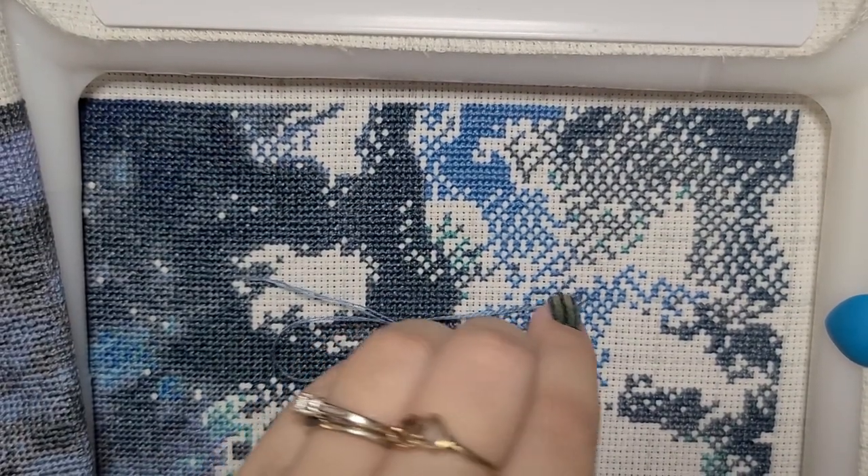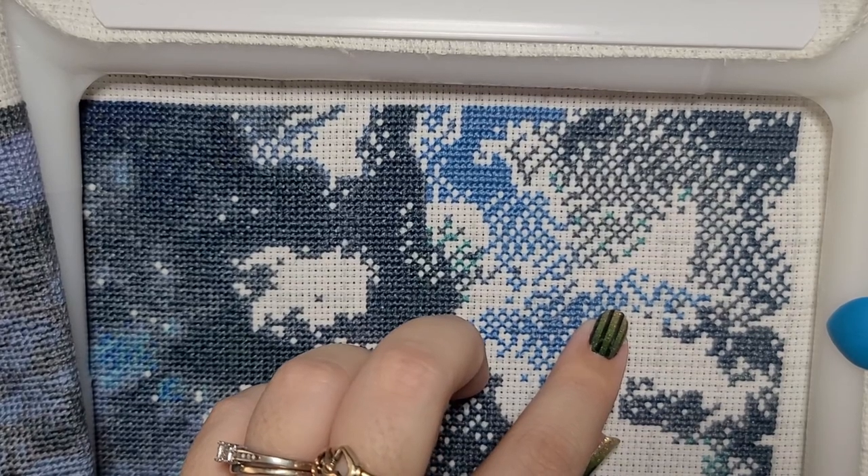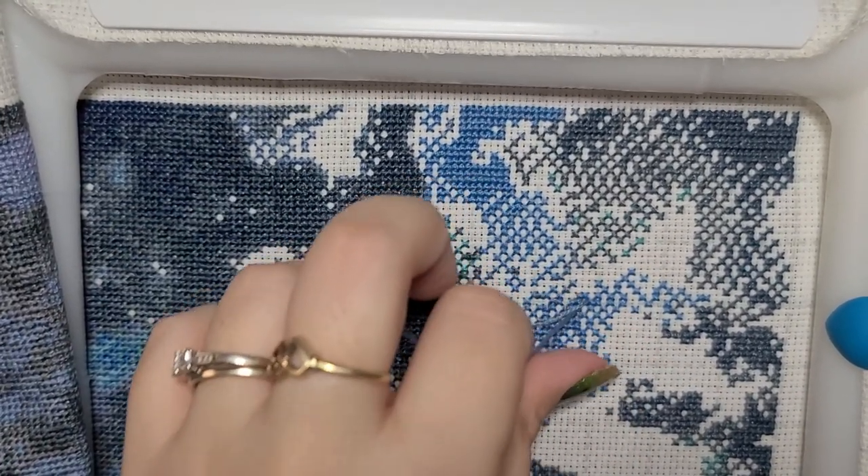Oh wow, only 26 minutes? Kind of impressed with myself. I mean, I don't feel like I got much stitching done but I felt like I'd been gabbing on for an hour already.